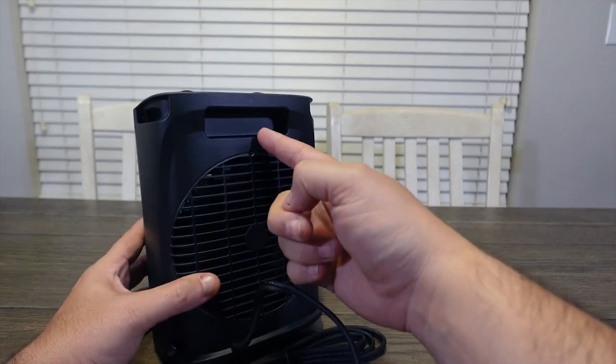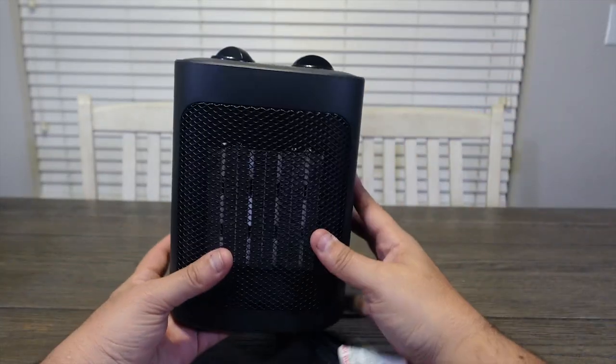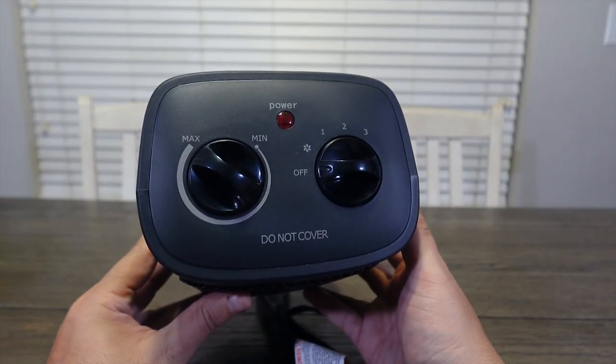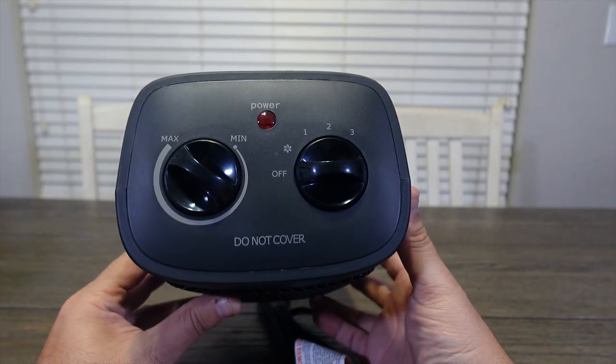It also has space up top to grip onto to make it easier to transport it around from room to room. This is very easy to operate — there's only two dials. The one on the left controls the temperature level, and the one on the right has three different heat levels and a fan mode.